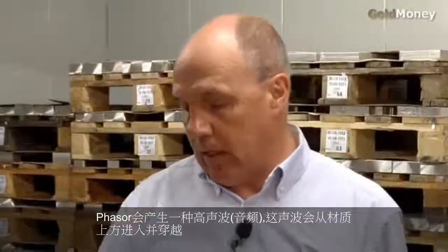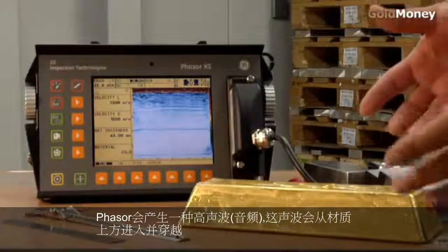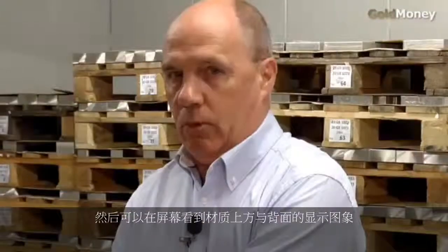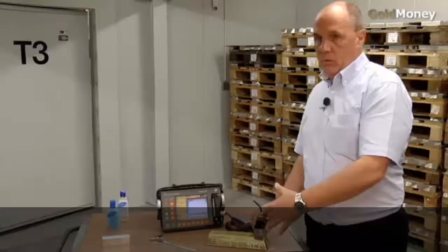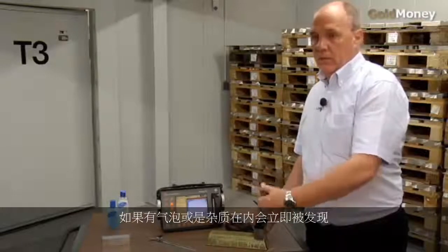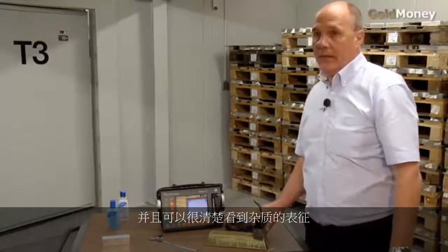The Phaser is generating very high frequency sound. The sound enters from the top of the material, passes through, and we get an image on the screen that corresponds to the top of the material and the back of the material. If there was an air bubble, another material, or an insert in it, we would clearly get an indication that would make it impossible to miss that type of thing.